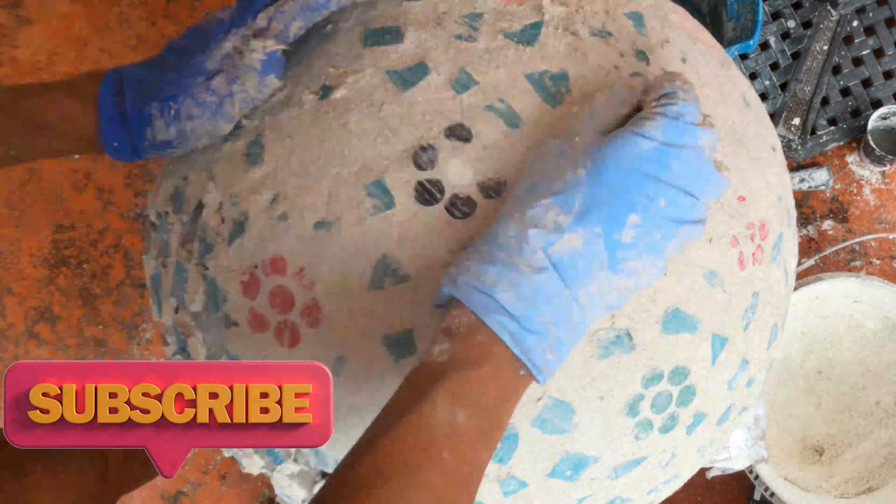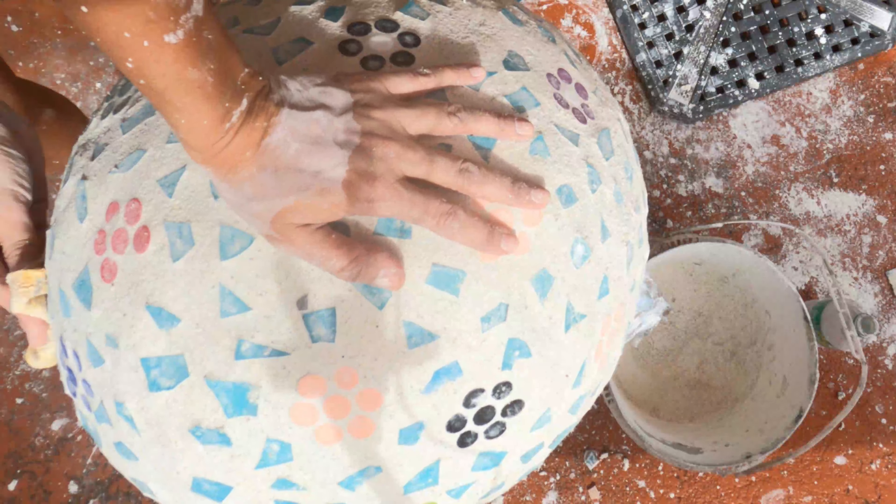Ladies and gentlemen, we are almost complete with the third and final ball. I'm doing the final laying of the cement, evening it out and cleaning it the best I can. I was pretty exhausted and decided to let this ball dry overnight — and here is what happens when you do that.